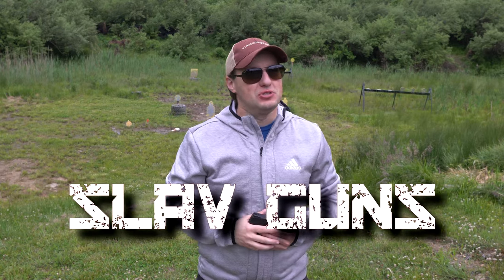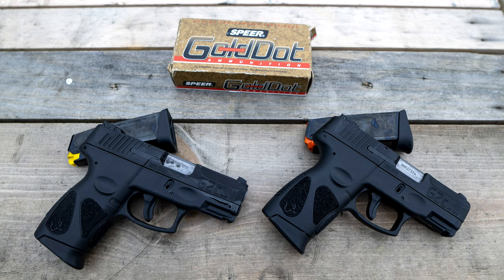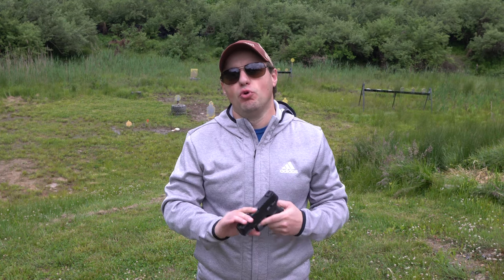Welcome everyone to Slav Guns. A few months ago we looked at the very popular and very affordable Taurus G2C in nine millimeter — a compact carry pistol that brings great features at a price most Americans can afford. One of the advantages that the Taurus G2C has over the competition is the capacity, bringing 12 rounds of ammo to what is typically a 10-round capacity frame.